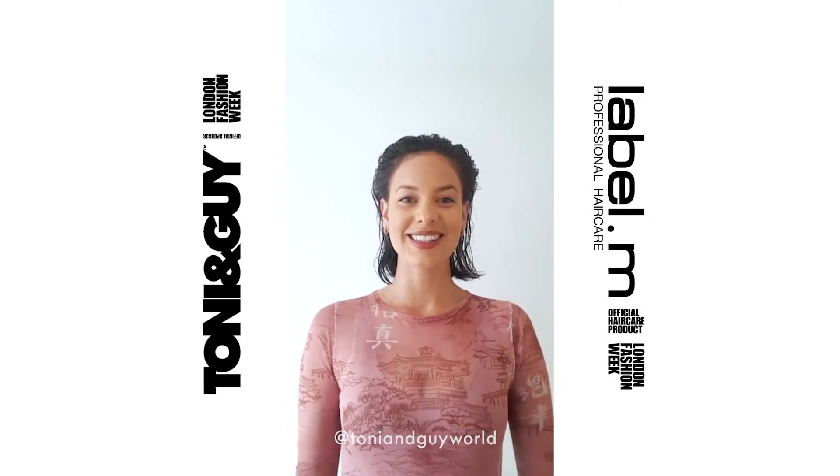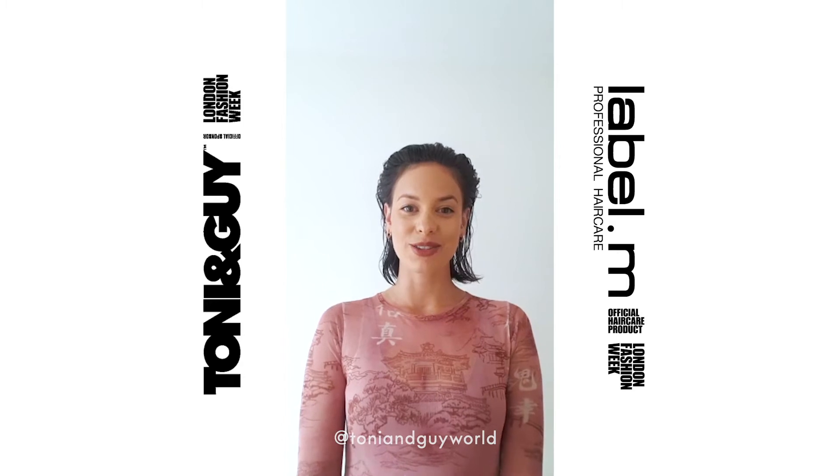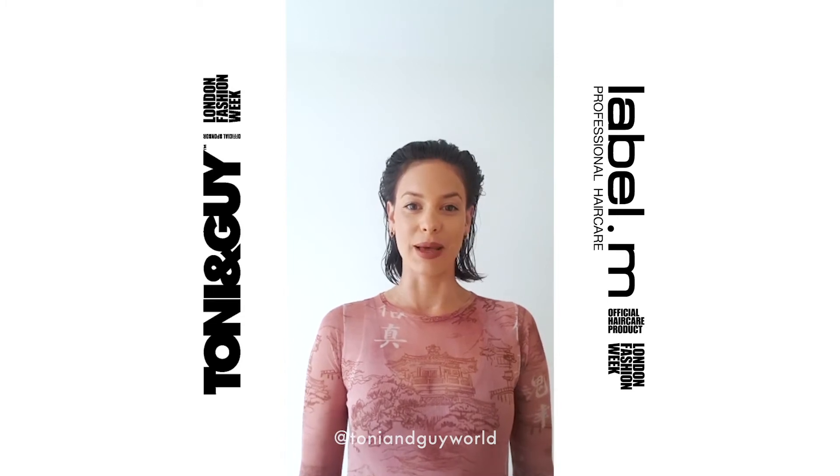Hi guys, I'm Lucy, Style Director at Tony and Guy Covent Garden. Today I'm going to be showing you a hair tutorial on how to do a modern, voluminous, round brush blow dry on short hair using Label M products.